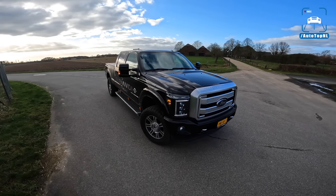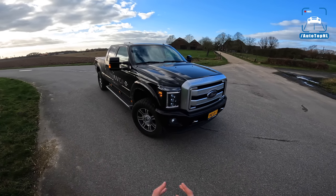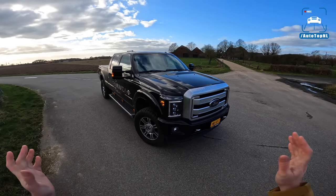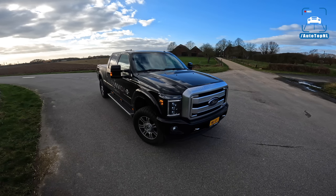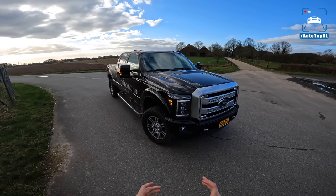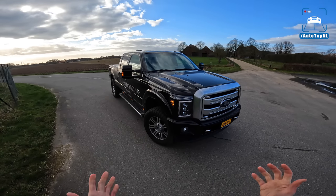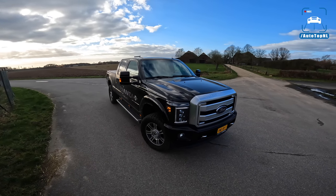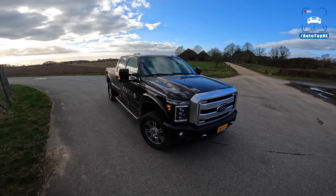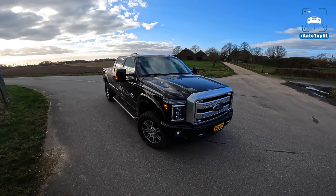This is Buena Vida Supercars' work truck. They use it to tow their rental cars all across the country because they offer a delivery option with their rental cars, so they bought this recently. If you want to rent a supercar at Buena Vida, make sure you mention AutotopNL for a 10% discount — I'll put the link in the description.